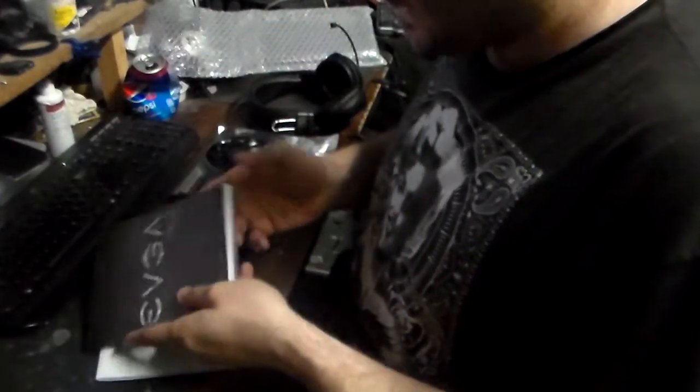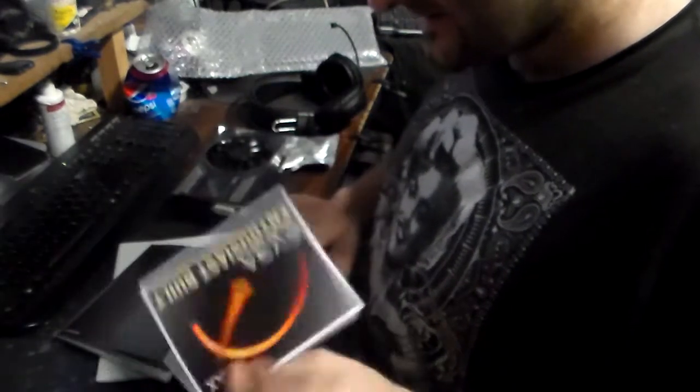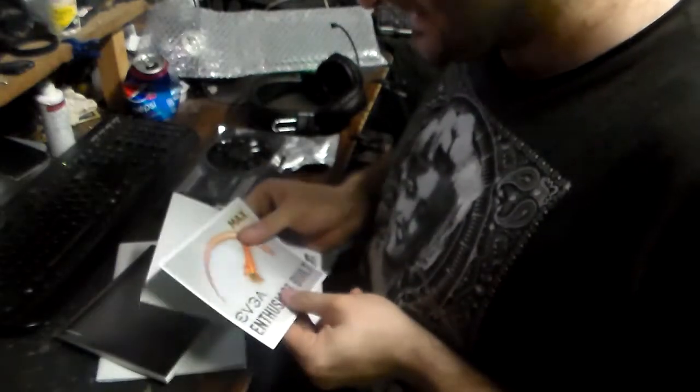Let's take a look at what we've got. We've got a graphics card user guide, and a whole bunch of stickers. Stickers are good — stickers cover rust holes in cars. Never throw these stickers away, trust me. Okay, there's a user guide, I'll probably read through this.